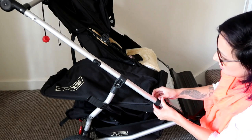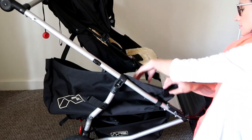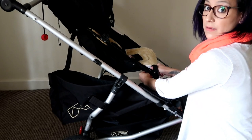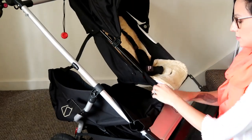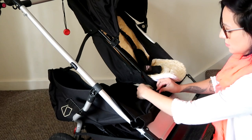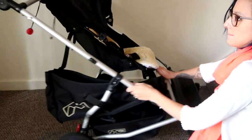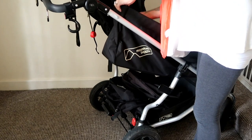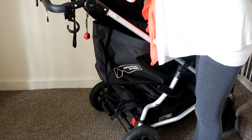This is the Joey Totes bag, and it clips in with these poppers - it's really simple and straightforward. You just do the two at the bottom first, and then the two at the top. They're all connected to the same popper points that the seat unit attaches to.